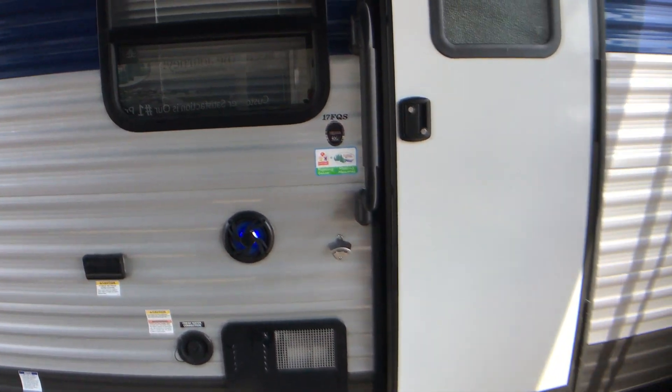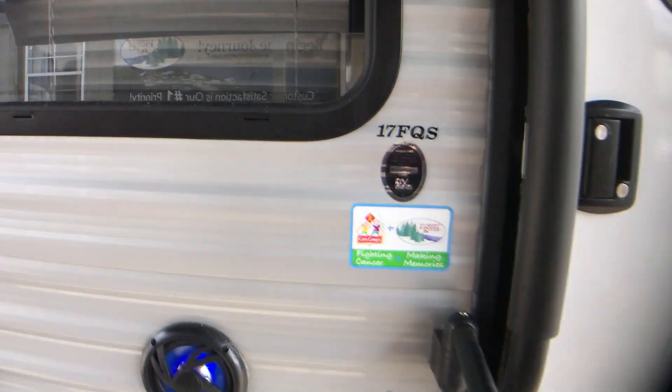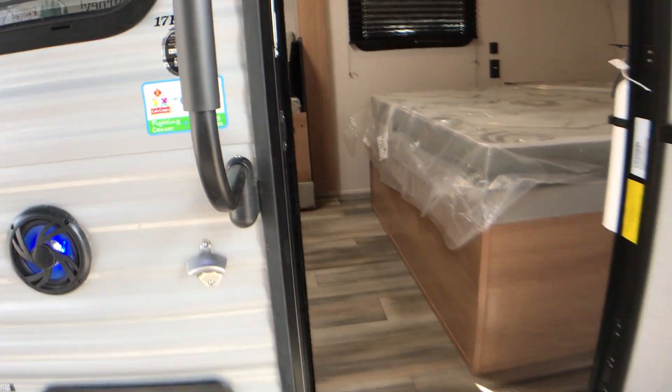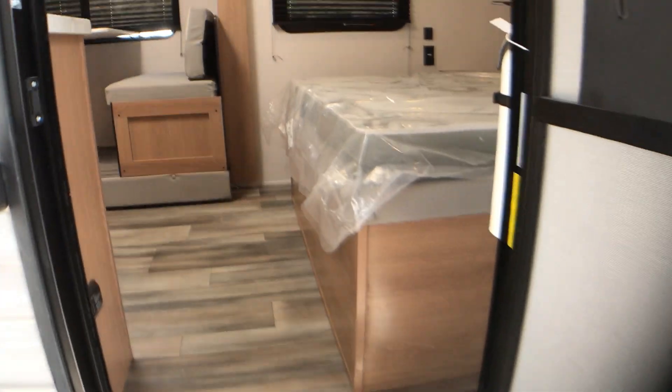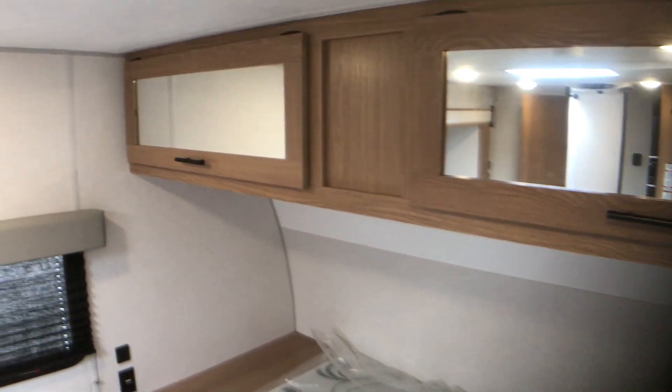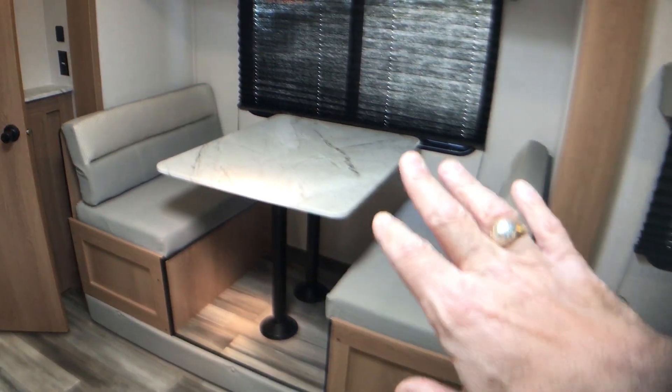It is pre-wired for a solar prep charger. Your hot water heater is here on the front. This is the 17 FQS — right around 21 feet, 8 inches from ball to bumper. It does have a friction hinge door. As we go inside, you have a queen-size bed to the right, some cabinets up above the bed — nice storage cabinets. And you have one slide-out.